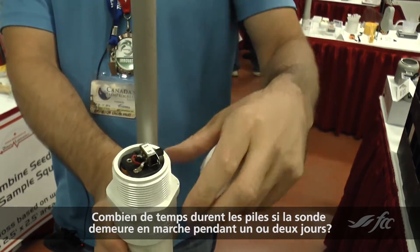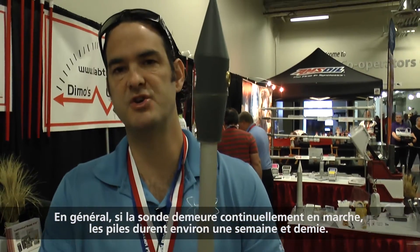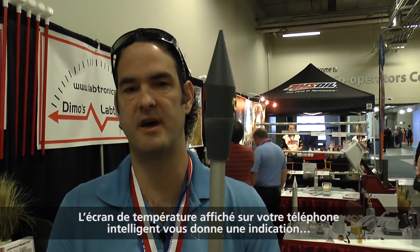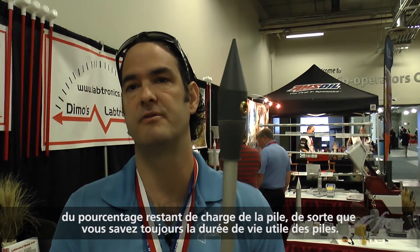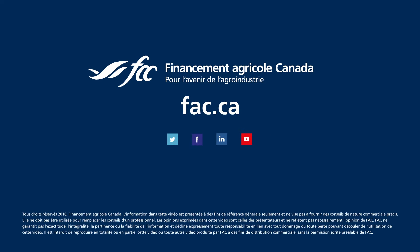How long do the batteries typically last if you were to leave it on continuously? Typically if you leave it on continuously you should get about a week and a half of battery life. There is an indicator on the temperature screen that appears on your phone that displays the percentage battery life, so you always have an idea where it's at.